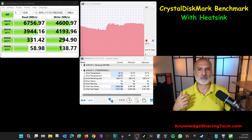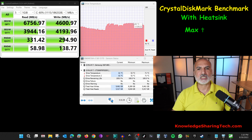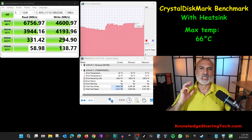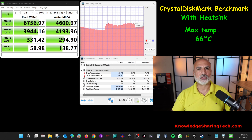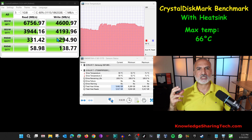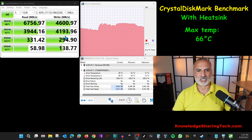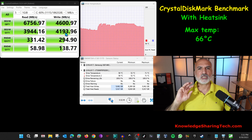The Crystal Disk Mark benchmark is finished. The temperature of the drive didn't go beyond 66 degrees Celsius — an 11 degree Celsius gain over the drive without the heatsink. The performance results are almost identical to those without the heatsink, which tells us the drive wasn't throttling even without the heatsink.